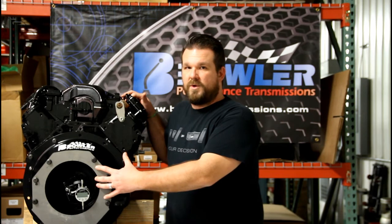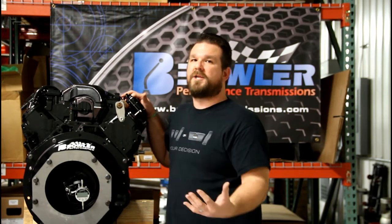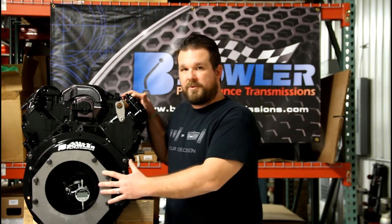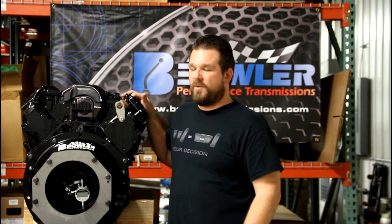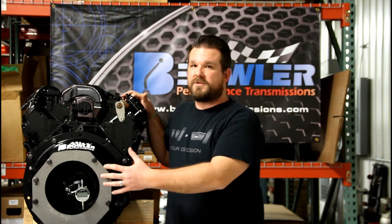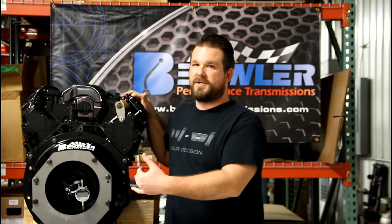Much easier setup to work with, a lot cleaner, and it can be used over and over again. For a lot of you guys that are car builders doing a lot of these installations, it's a one-time purchase you can use on every installation — it really pays for itself quickly. The unit is available for purchase now. We sell the plate for $65 and it comes with the dowel pins ready to go. All you have to do is bolt it on and start dial indicating.